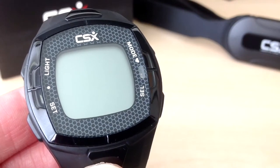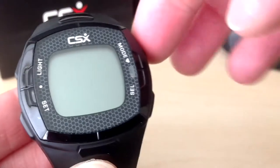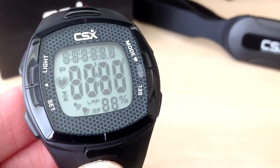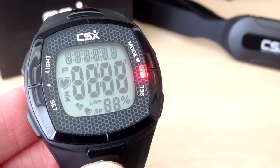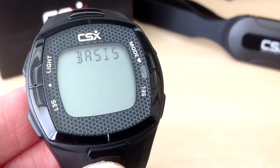To start the training watch just press one of the buttons. You will see all of the lights flash and the training watch begins to start. It then flashes 'Basis'.